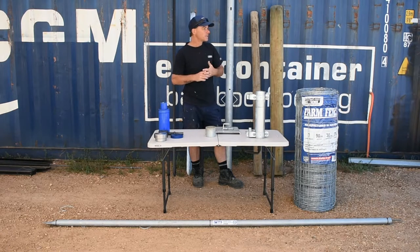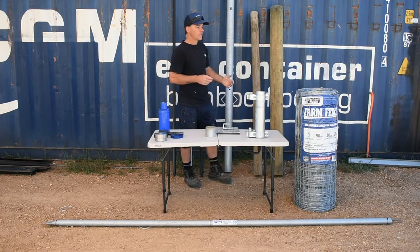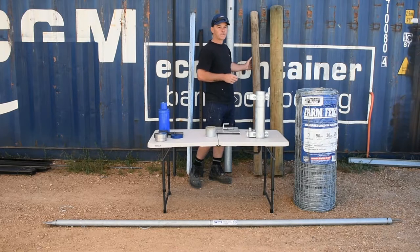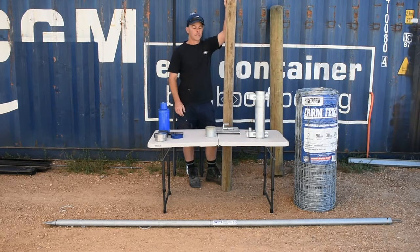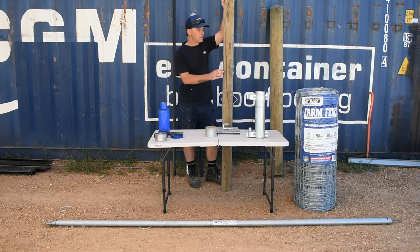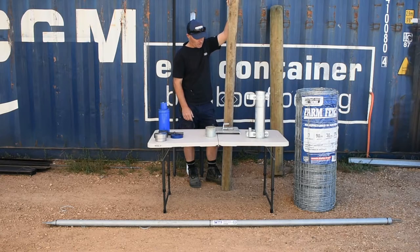One of the pros would certainly be ease of access to get the product. Pine is readily available throughout Australia. Some of the cons: pine has a tendency to split, as you can see. It also has a tendency to burn very, very quickly, and in recent Australian bushfires, that's been proved time and time again.